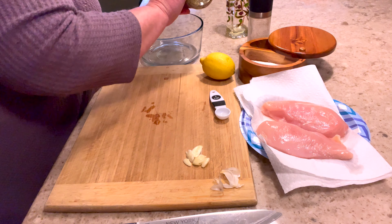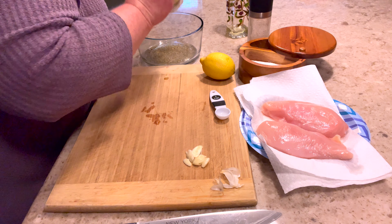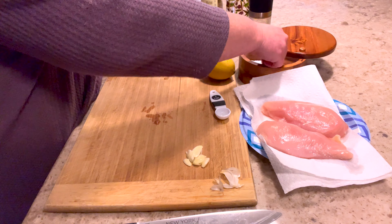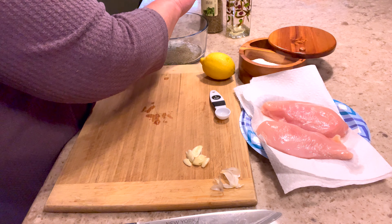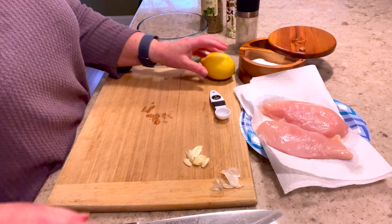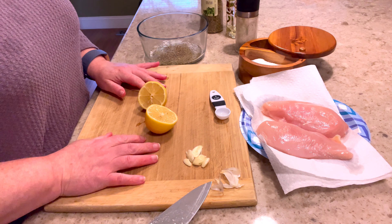Next we're going to do two teaspoons of olive oil — just plain olive oil, nothing special. Then next I'm going to do some oregano flakes, this is to eyeball, or to taste. I like a lot of oregano. I find that the garlic, lemon, and oregano is what really gives it that Greek flavor. You can see I just kind of dusted the bowl with the oregano.